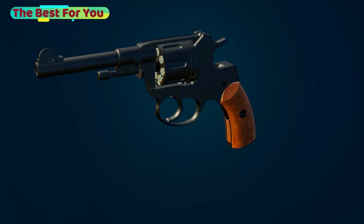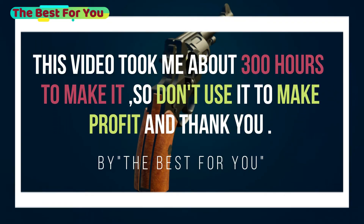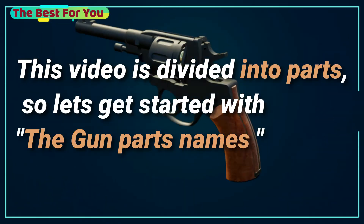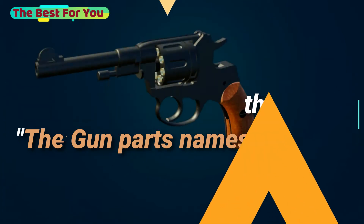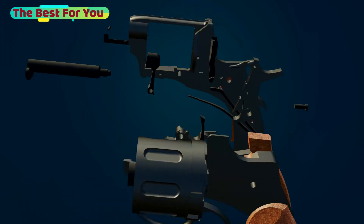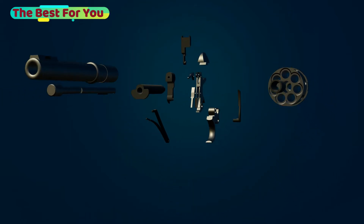Hello guys, welcome to our channel. This video took me about 300 hours to make, so don't use it to make any profit. This video is divided into parts, so let's get started with the gun parts names — we're only going to name the important parts.